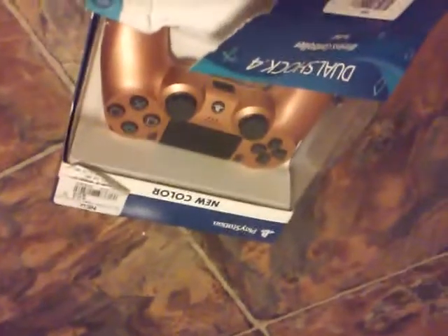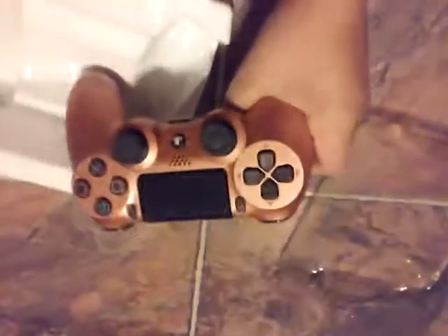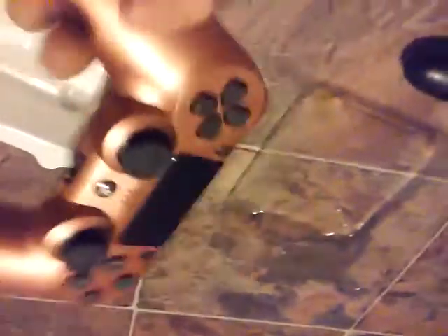I'm gonna skip this cause it seems like a little struggle. So I got it out — this is what it looks like. Here it is, PS4 copper controller.